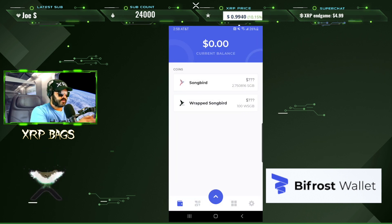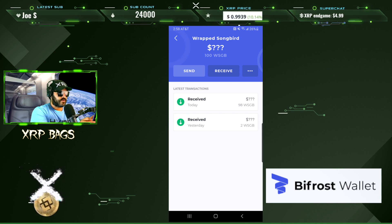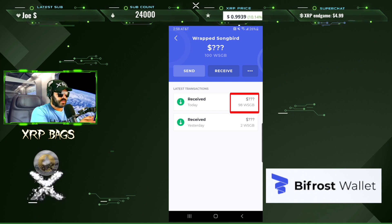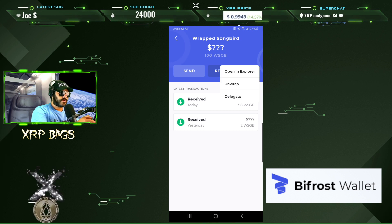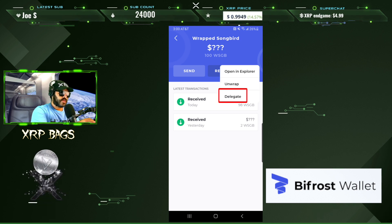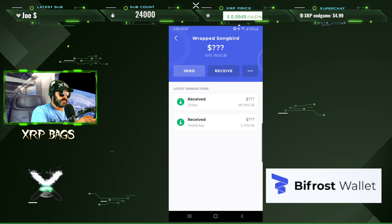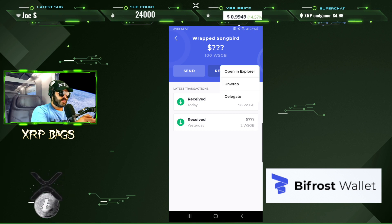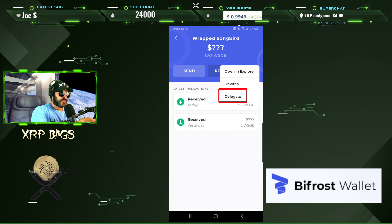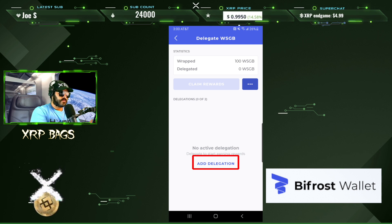Coming back, you can now see our wrapped Songbird balance has increased to 100 — I already had 2, and now you can see the 98 we just wrapped. Click the three dots again and come to Delegate. Also, if you want to unwrap, you can use the unwrap feature and enter the amount you want to unwrap.